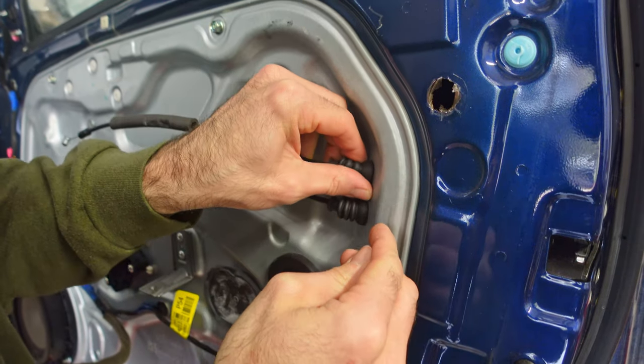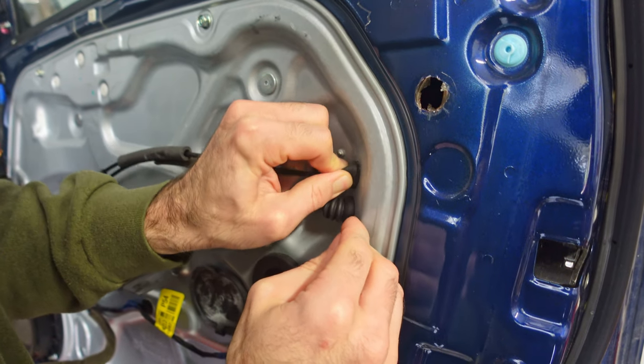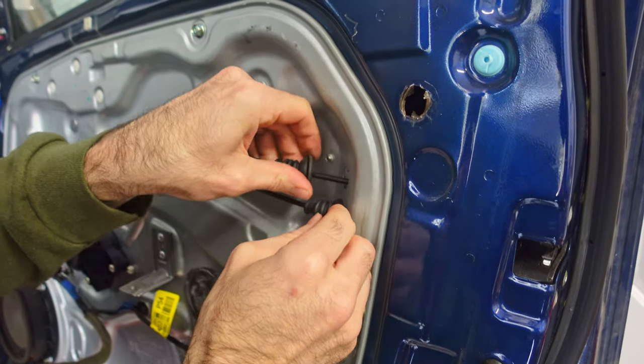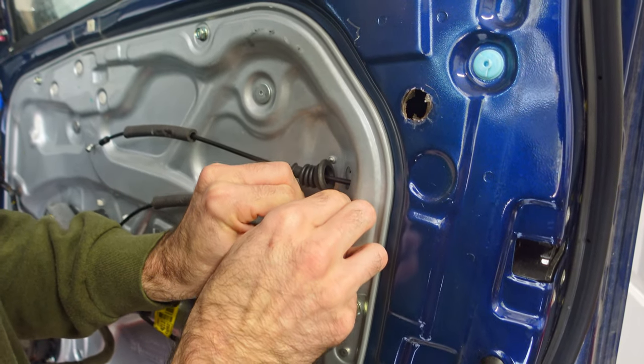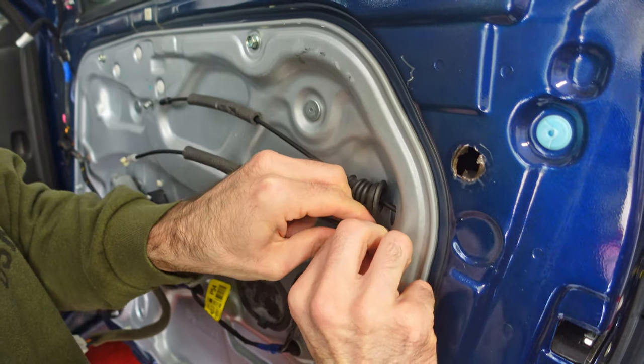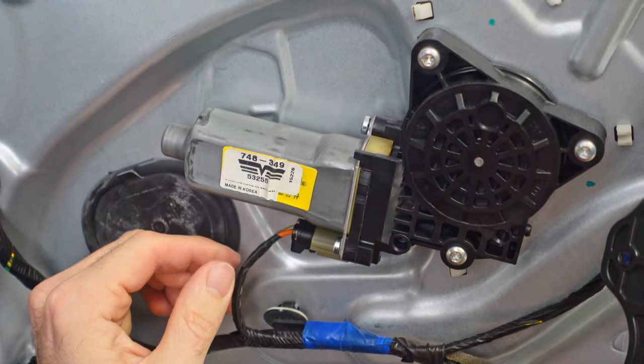At this point I actually made another little mistake. You actually want to push these little rubber covers back into the door and not pull them out like I did. So later on I had to go and correct this. Now there are two more power cords that need to be unplugged.